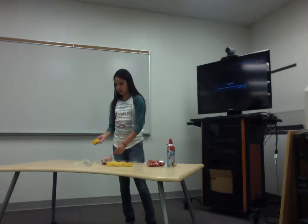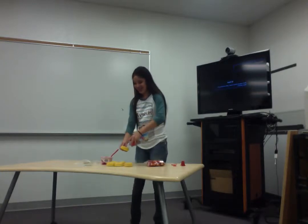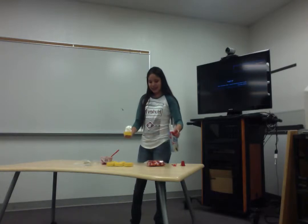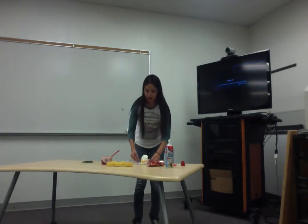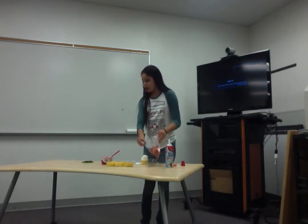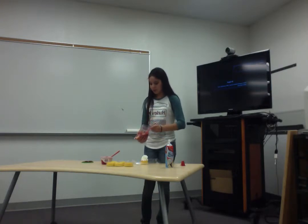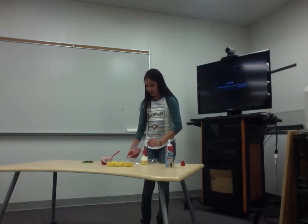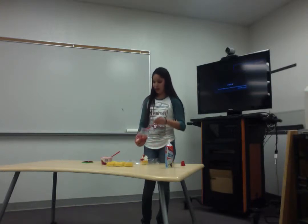Next, you will want to have your whipped cream and just put as much as you need. Finally, you just put on your strawberries, and you can put as many as you prefer. You are also able to put an extra coat of strawberry syrup or glaze if you prefer. And that is how you make a strawberry shortcake.